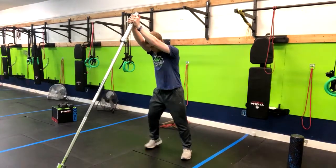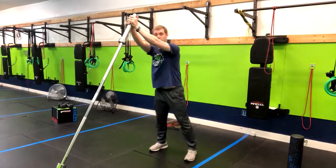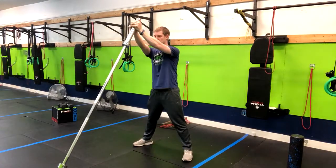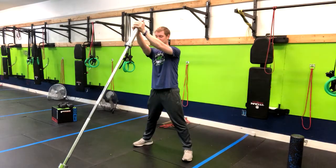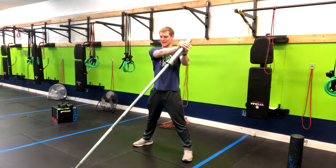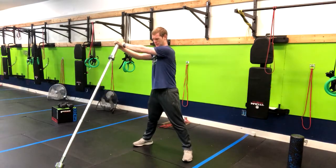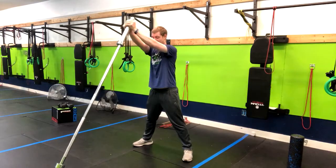We can make this harder by having our feet closer, or easier by having a wider base. All we're doing is drawing our belly button into our stomach, going side to side. I'm going to keep my shoulders forward as I fight that bar.